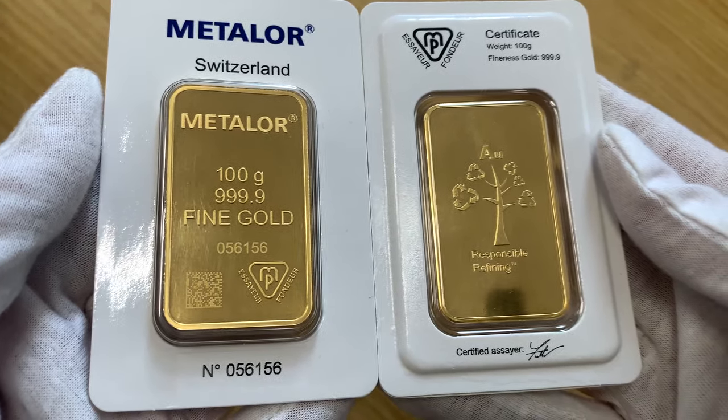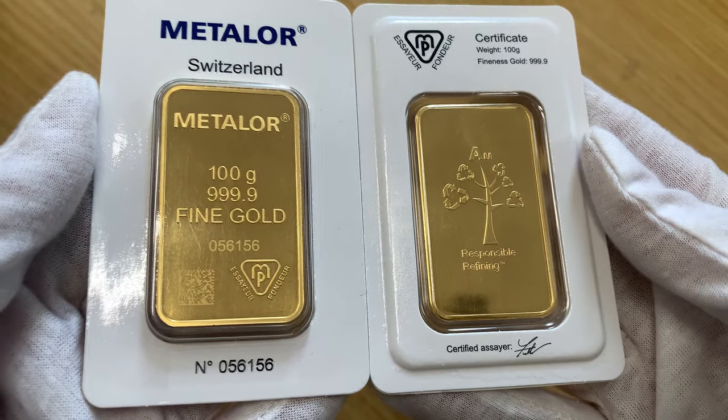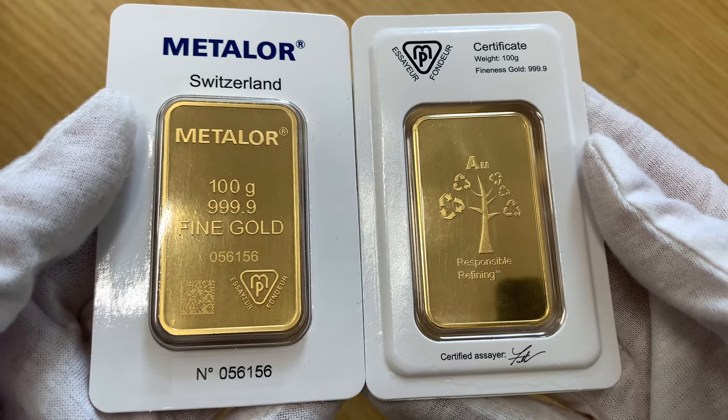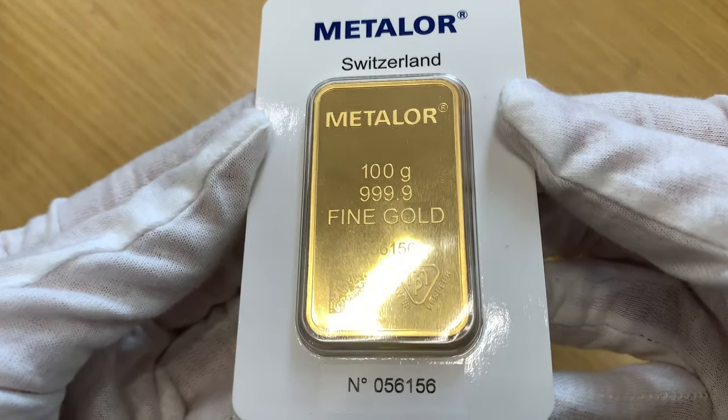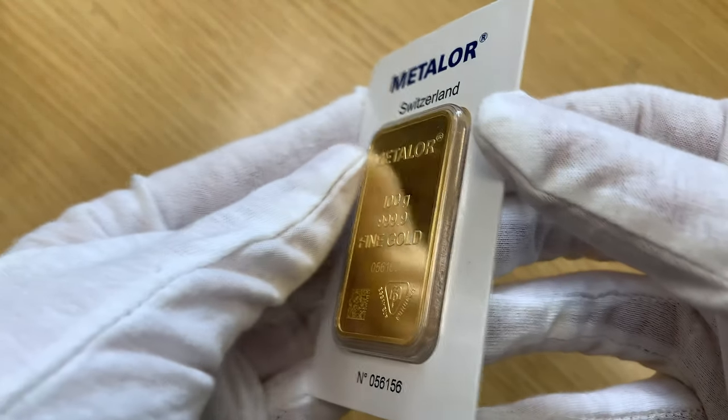Hello and welcome back. Today we're looking at the Metalore 100g Gold Wafer Bars. These bullion bars were issued by one of the world's leading precious metal suppliers, Metalore. Founded in Switzerland in 1852, they are a member of the London Bullion Market Association's Good Delivery List.